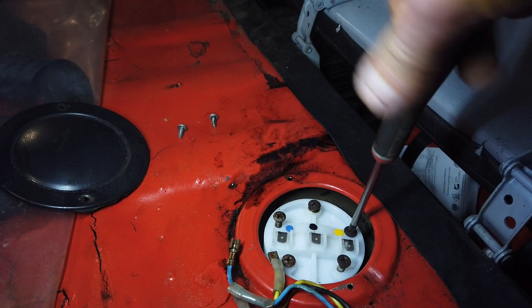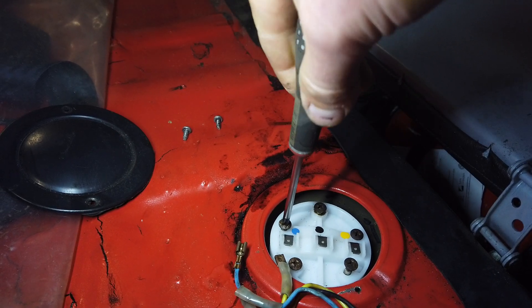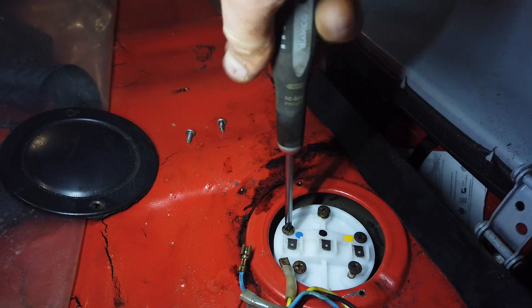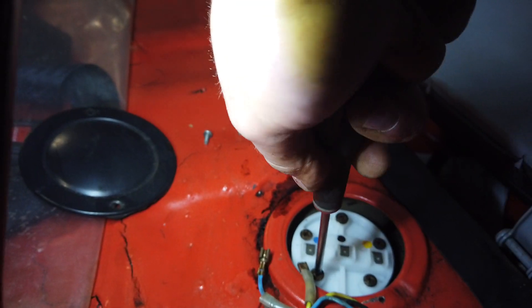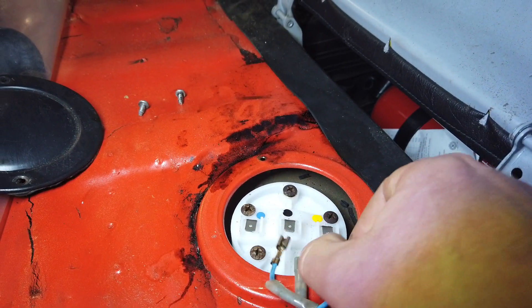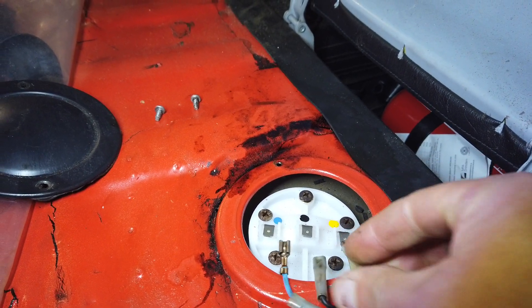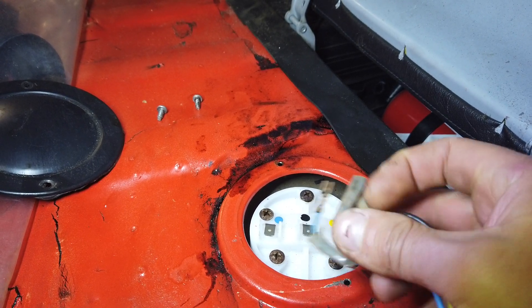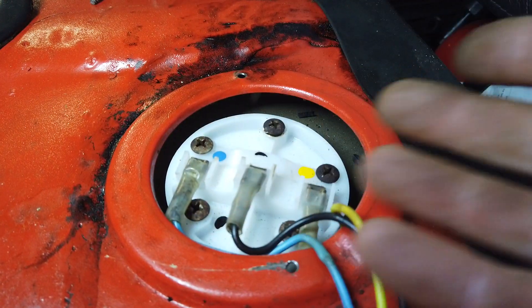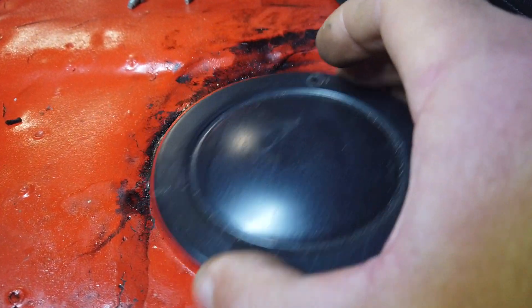And then I'm just going to tighten it all up. I could have bought a new gasket for this, but it is still pretty soft so I don't think I will have any issues. And then it's very easy because the yellow one is going on the yellow tab. I love when stuff is color-coded like this — that is just so nice. Voila, and then this one on.